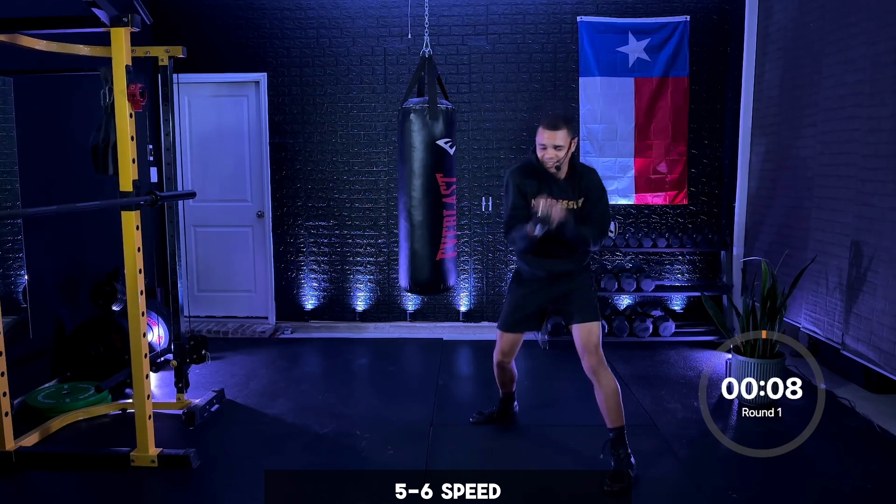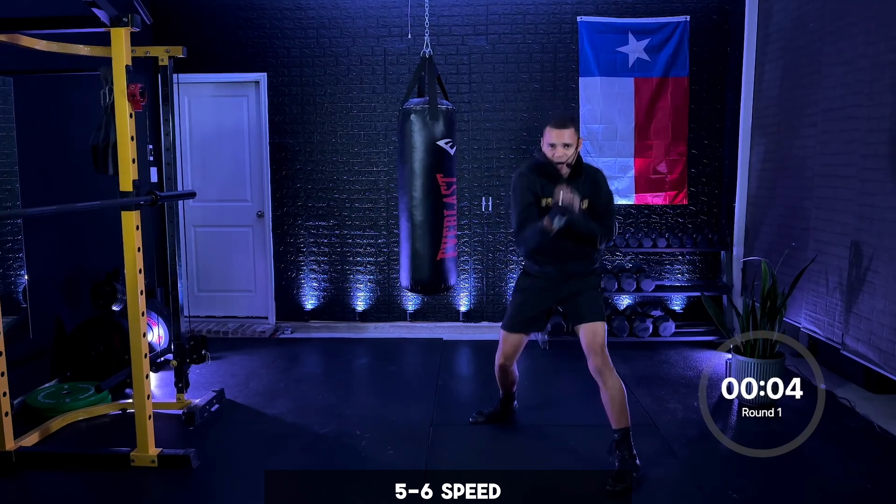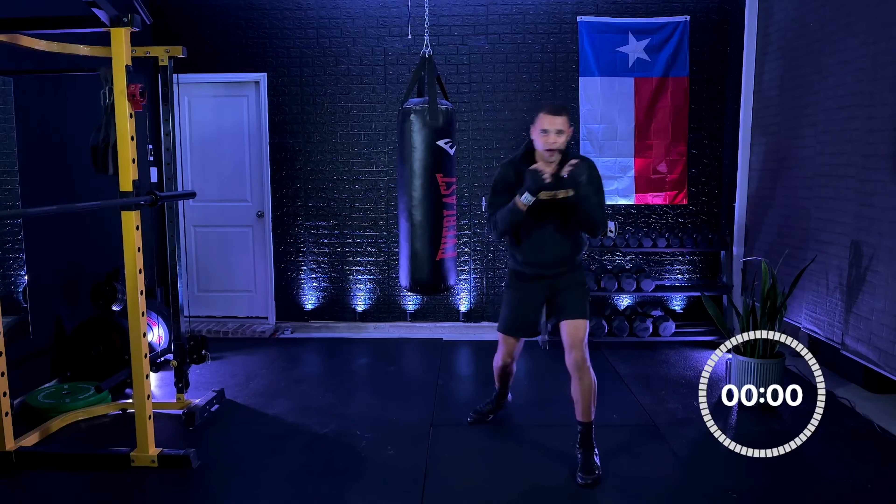Give me those uppercuts — ten seconds. Nine, eight, seven, six, come on, five, four, speed it up, three, two, and one.